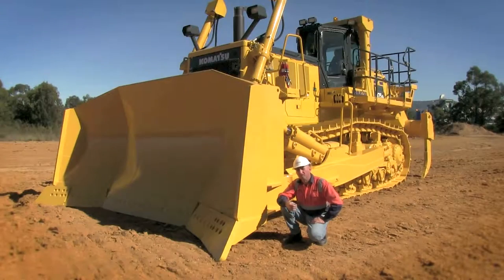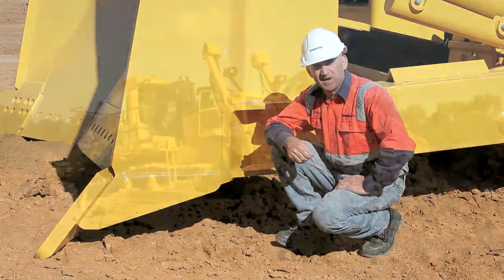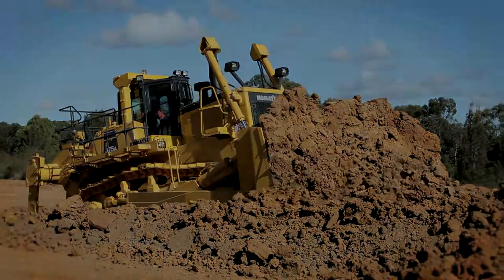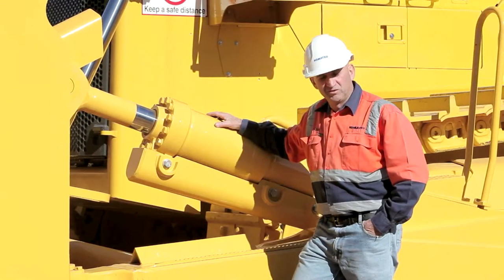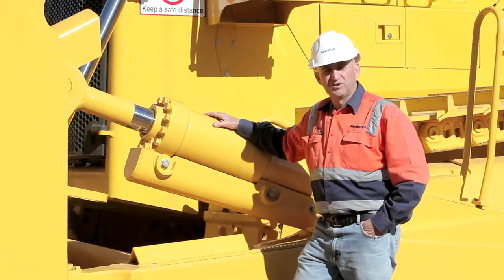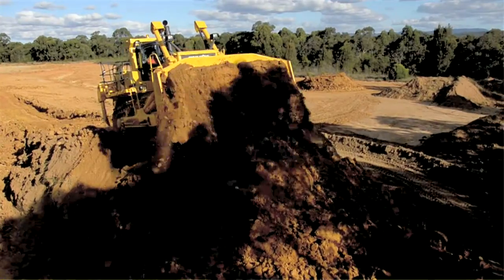Incorporated in the blade package is a new heel design. The heel has been redesigned so it's sharper, which means easier penetration when you're dozing and excavating material. Coming back from there, we've got the tilt cylinders. This machine is standard with two tilt cylinders, and the dual tilt cylinders mean you can carry a lot of material or dump it out when you're up on the stockpiles.